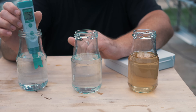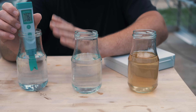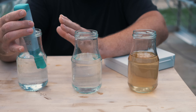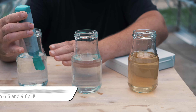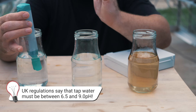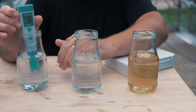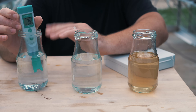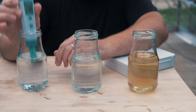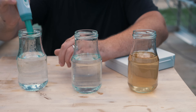I know my water is pretty hard, which means it has a lot of calcium in it, and that's definitely going to affect the pH. Tap water is going to be, at best, 7.0, which is neutral, but most tap water is actually going to be a little bit higher than that, at about 7.3 to 7.8. Mine's settling at about 7.6 — that is quite alkaline, and I'm not happy with that.